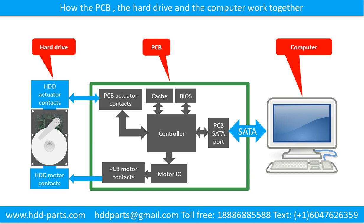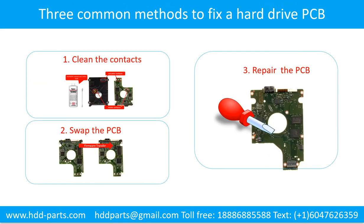This schematic diagram shows how the printed circuit board, the hard drive, and the computer work together. There are three common methods to fix a hard drive printed circuit board: 1. Clean the contacts, 2. Swap the printed circuit board, 3. Repair the printed circuit board.